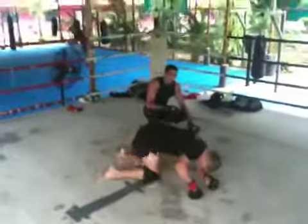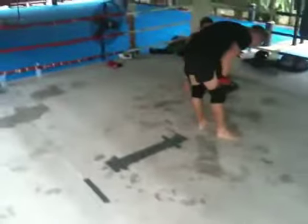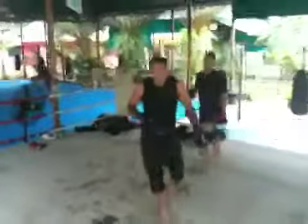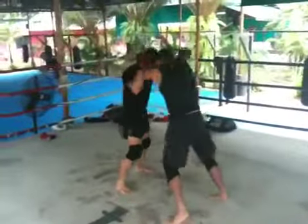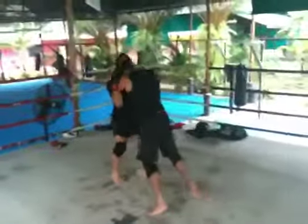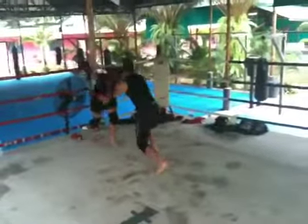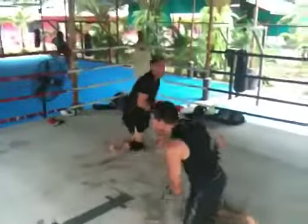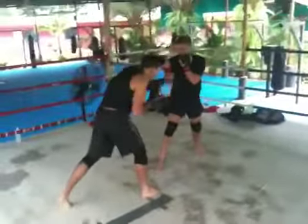Don't worry about reaping his leg. Just keep our hips sat. If he doesn't have the whizzer, we'll take his back. Head position right away, Adam. Get back up. Let's go. We've got 60 seconds. Braden, give me three takedowns in 60 seconds.